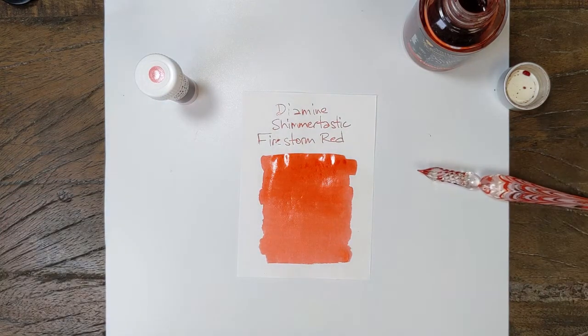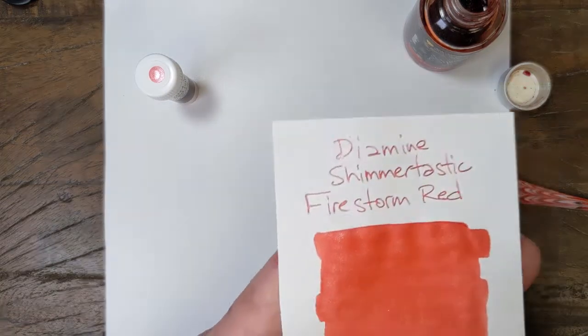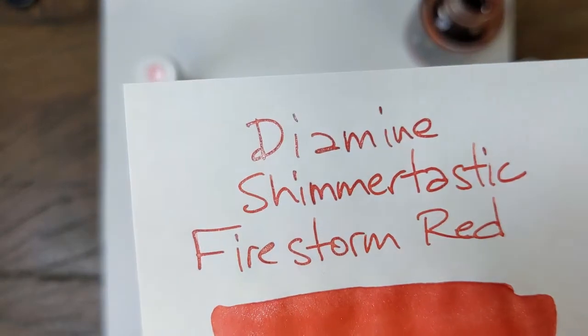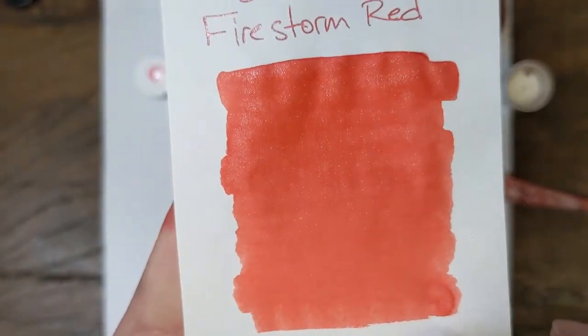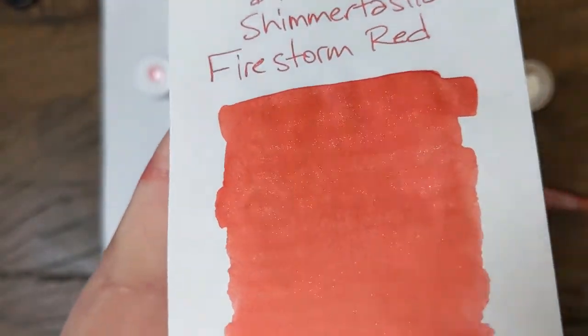That might give us a tiny bit of color, so we'll let that one sit for a minute. Nothing too exciting came out of that. It did darken up a bit overall as it dried, but you can see the nice defined lines. Not a lot of variation of color — pretty consistent. Nice silver shimmer.